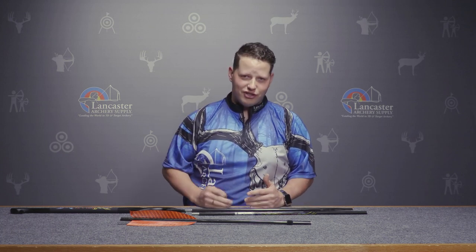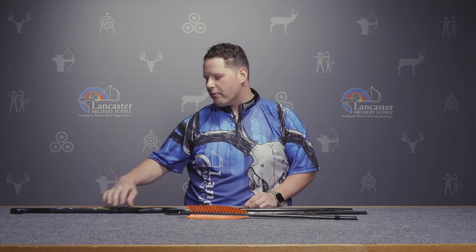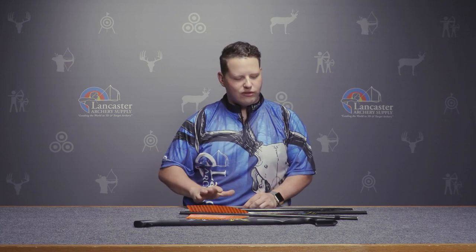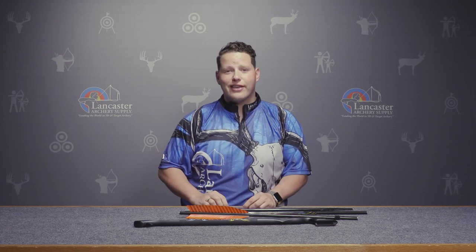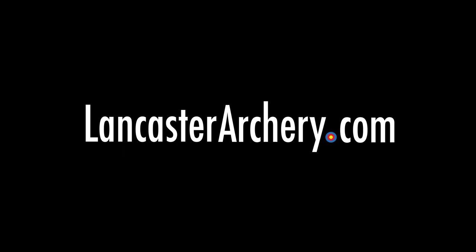Also, if it's legal to hunt with in your area and you become proficient enough, you can screw a standard broadhead right into it. This is a wonderful product by Carbon Express — the Atlatl Kit with composite handle and carbon fiber dart. Get yours today and have a blast with it. If you like this video, hit that like button. If you want to see more videos like it, please subscribe to our channel. If you have questions about this product or any others, visit us at LancasterArchery.com.